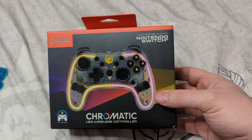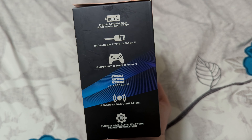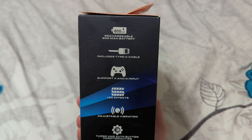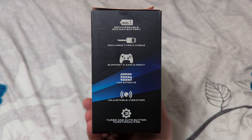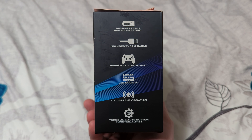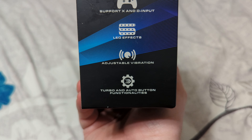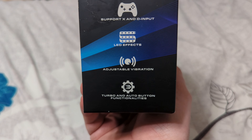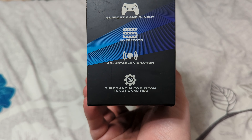There are some extra features on this controller that make it really interesting, such as the fact that it can do X input and direct input modes, making it ideal for PC use. It's got a decent size battery in there, so it should give us about 12 hours of play if not more. It comes with a USB-C cable and of course LED effects and adjustable vibration — for those who would prefer stronger or softer vibration effects — and turbo and auto buttons as well.